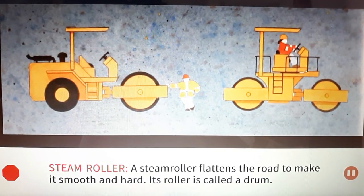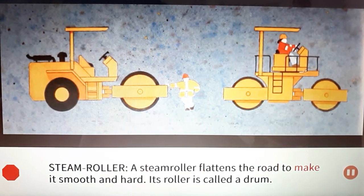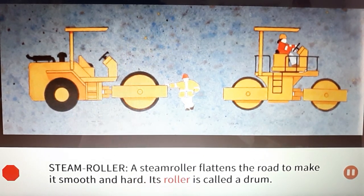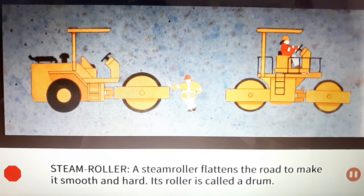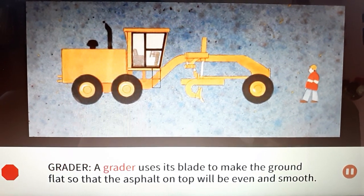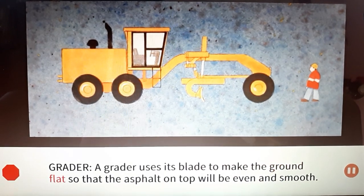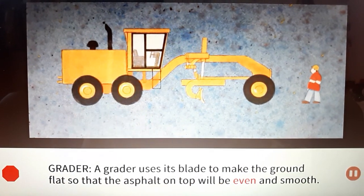Steamroller: A steamroller flattens the road to make it smooth and hard. Its roller is called a drum. Grader: A grader uses its blade to make the ground flat so that the asphalt on top will be even and smooth.